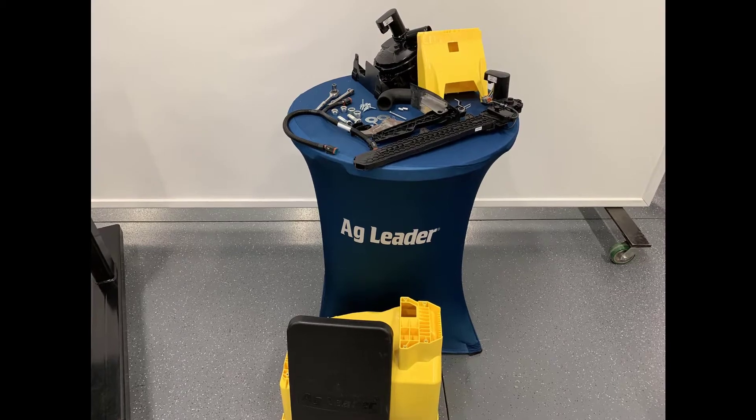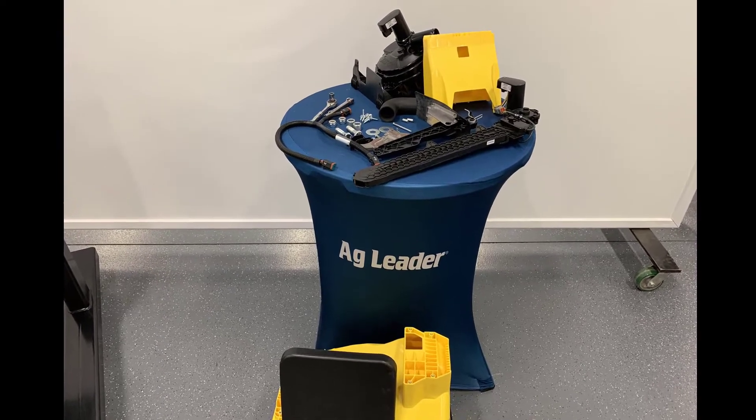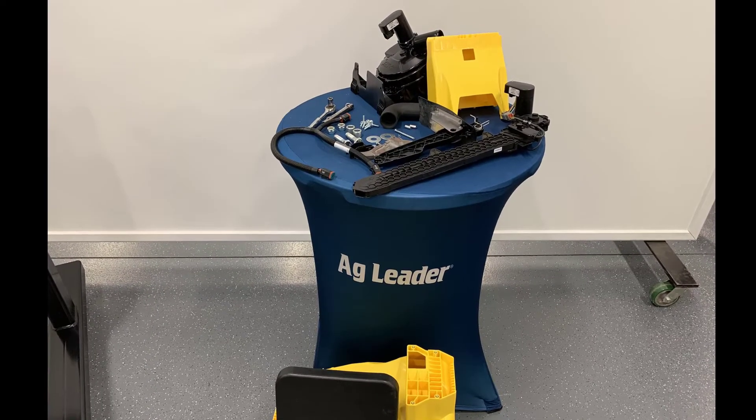Before you begin, verify you have all the required parts indicated in your installation instructions.